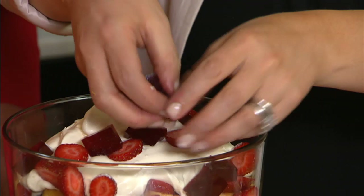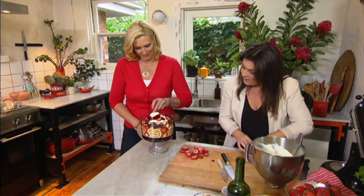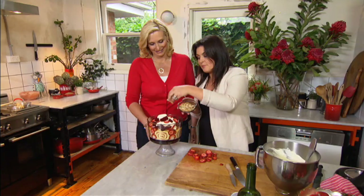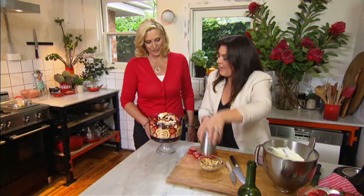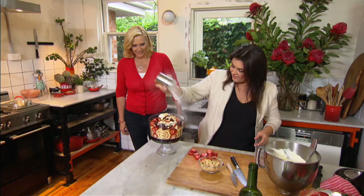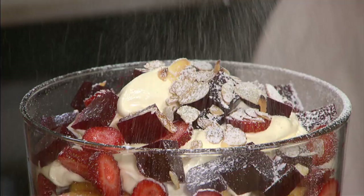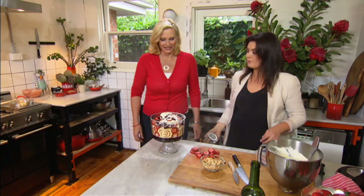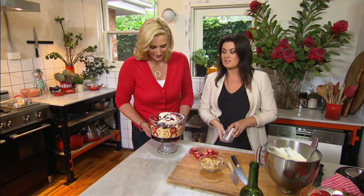And a final little garnish — totally optional, but I love it — some toasted flaked almonds, just sprinkled over the top like that. Looks beautiful. And a good dusting of icing sugar. It's snowing! And I think that's an absolute dream to take to the table. It will definitely be the star of the Christmas table. It's my strawberry trifle — the perfect way to end our Christmas feast. We'll see you next time. Bye!